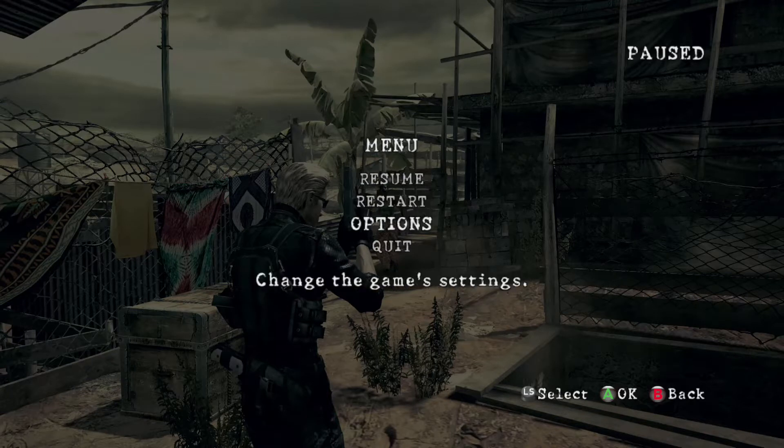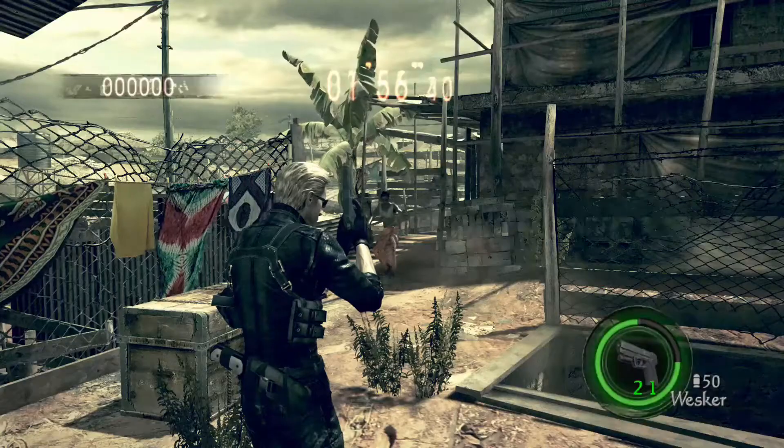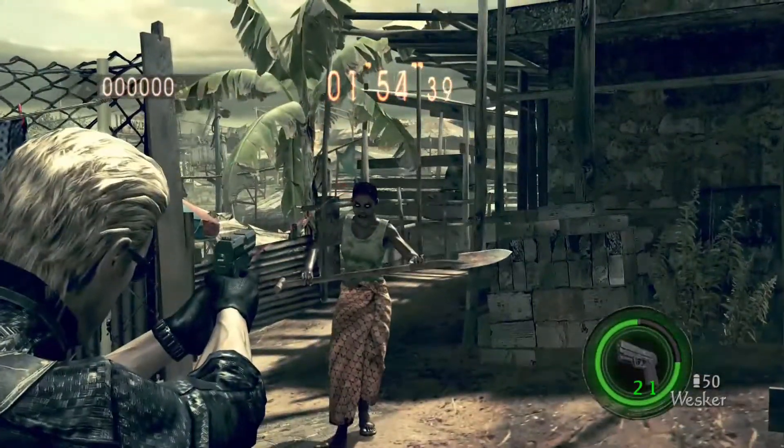What's going on guys, this is Limitless and today I'm going to be showing you how to do this reloading trick, and I'm also going to be showing you another trick with the camera.